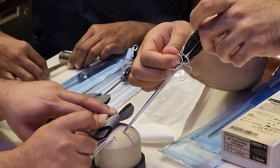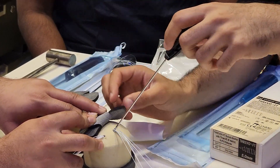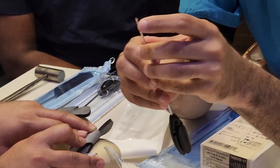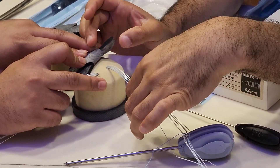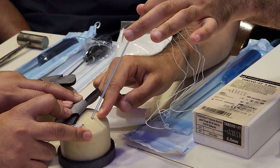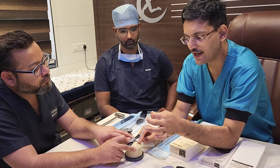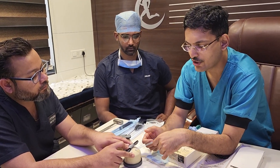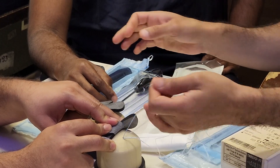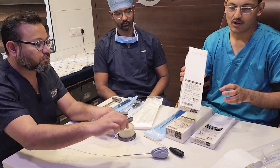Once it reaches the black line, you remove the inserter and pull it out. The inserter has very sharp teeth which allow the anchor to be inserted firmly. This is again a triple-loaded anchor with very good pullout strength, but the strength is dependent on very good cortical bone — so it must be used only when you have intact cortical bone and you have not burred away the cortex. You can also perform a seesaw motion to stabilize the anchor once placed.